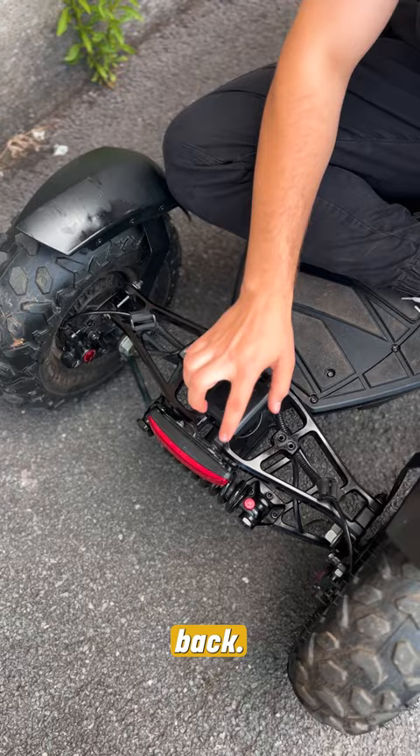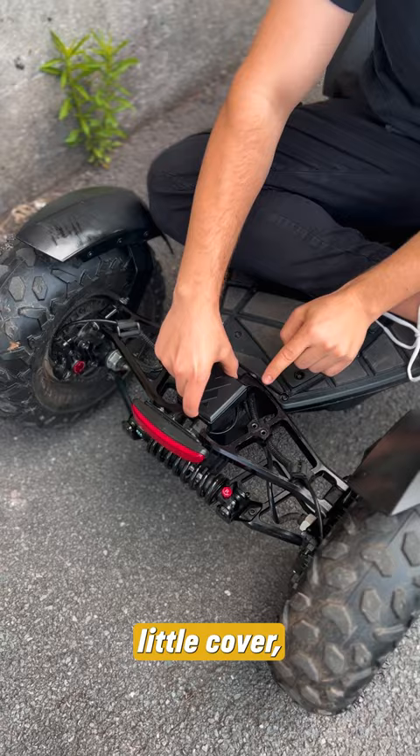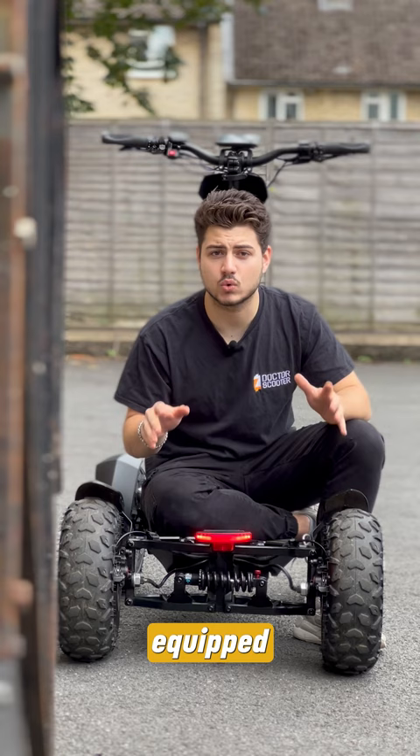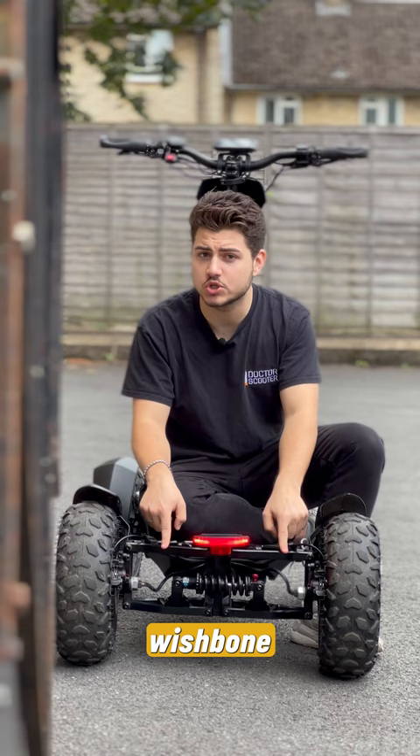Conveniently placed at the back is a light braking system for people to see you when you're riding at night. Underneath this little cover, we can add a seat to ride more comfortably, or you can add a trailer that we create specially so you can put any extra storage that you have. The back is where the magic happens — this scooter is equipped with two powerful 1000-watt motors. And similarly to the front, it's equipped with double wishbone suspension, a shock absorber, hydraulic system, and mudguards.